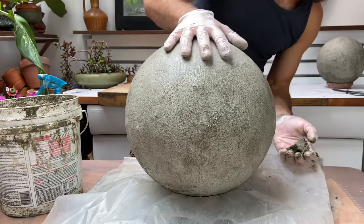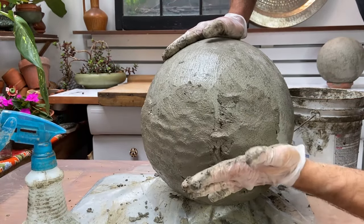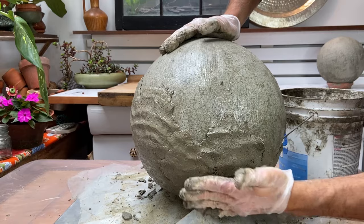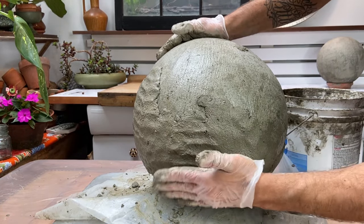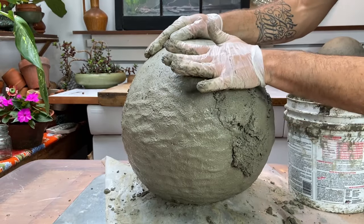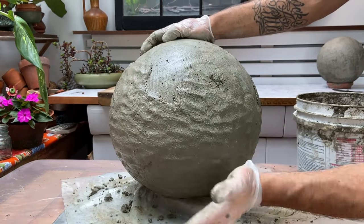Wet the surface of your slurried play ball and then start patting on your concrete mixture. Keep it really wet — wet the stuff that you've previously put on. You'll be making several batches for a ball this large. Mushing it together, making sure it's quite wet so that those areas combine, and the bonding agent is adhering to itself through the cement on both what was your slurry and now your concrete mixture. As I was doing this I was anticipating putting another layer on, but I was really enjoying the surface quality — the texture I was making with my fingers as I was patting it — so I decided to keep that.